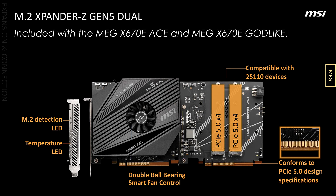As with many other X670 boards, the Godlike supports 60W USB PD charging via the front USB port.